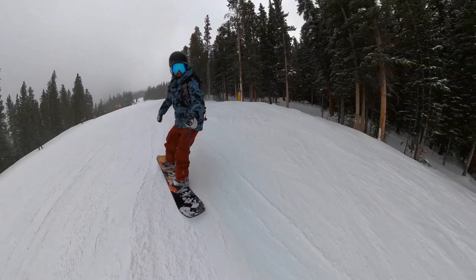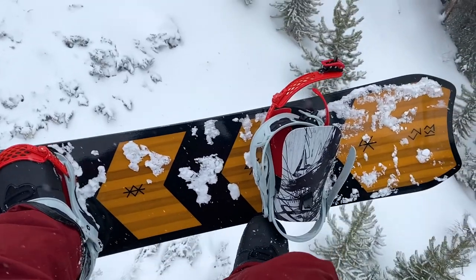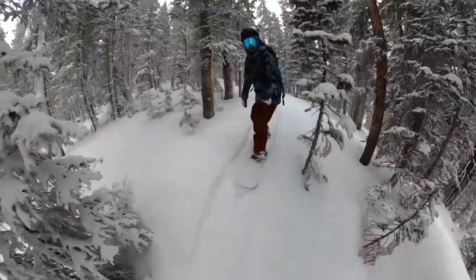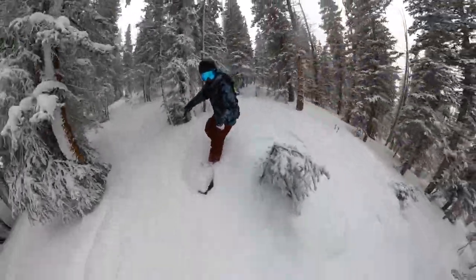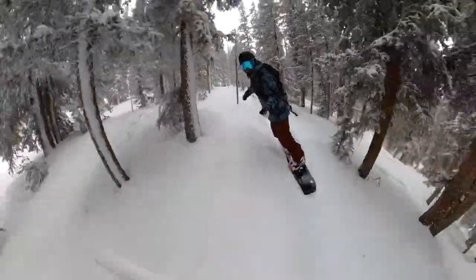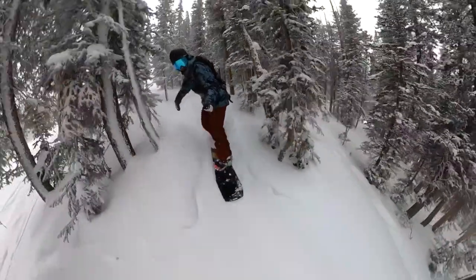You're also going to get the Battalion staples on the Camel 2 — full tip-to-tail positive camber, coming through with that more energetic, precise feel. It also has Triple Base Technology, which Battalion varies across their boards depending on what they're going for. On the Camel 2 you'll find their powder-specific Triple Base Technology — a 3D base shape. With the pow 3BT it's got what they call the narrowest center base.